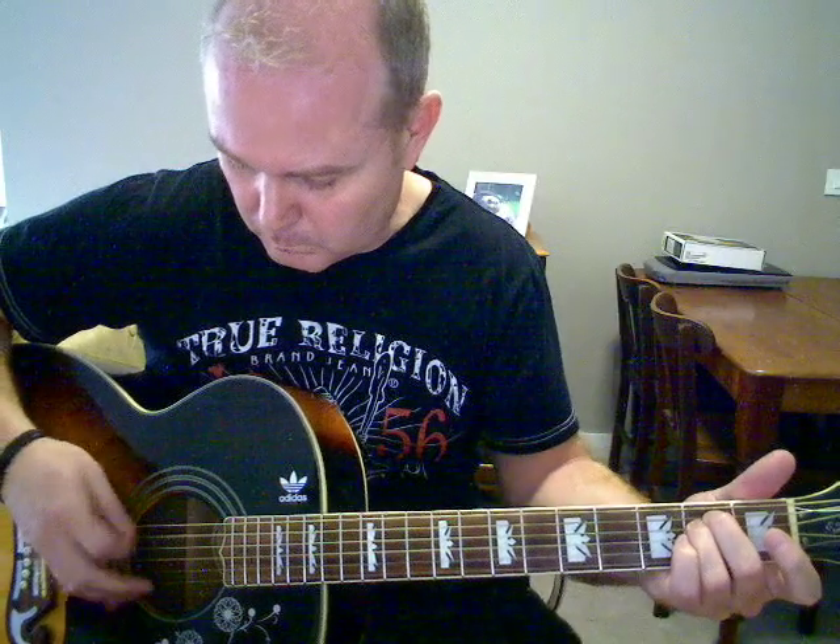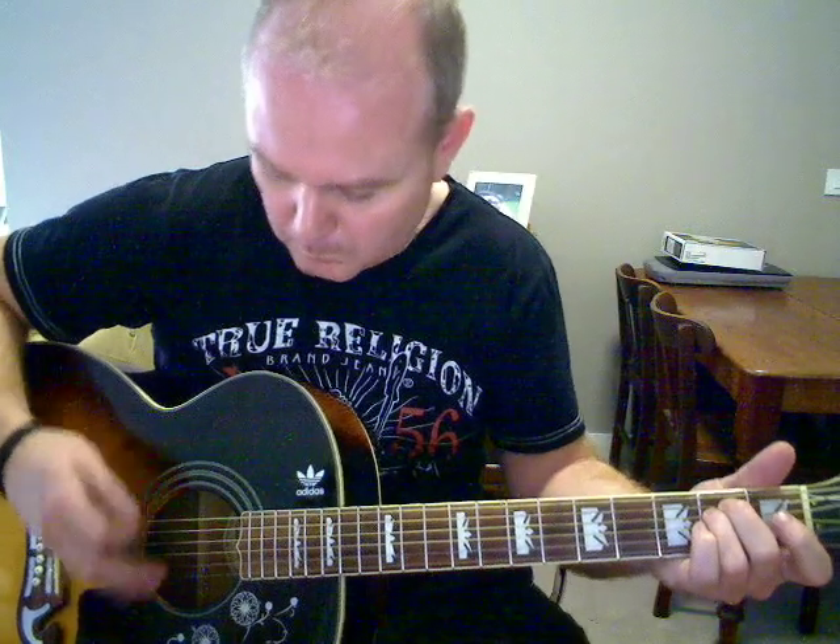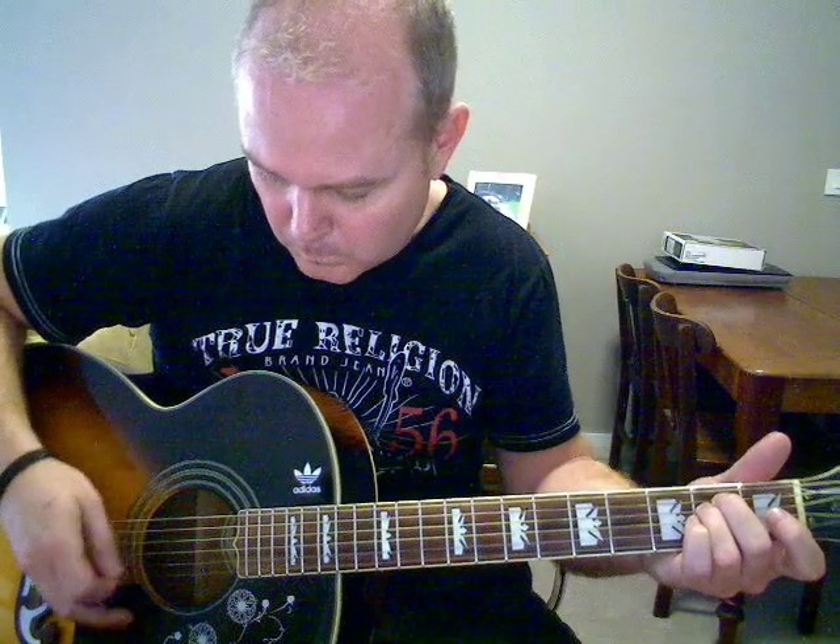So I'll show you this way first. E minor. You're basically going 6th, 5th, 3rd, 4th, 6th, 5th, 3rd, 4th. But you can strum it just to give it that richer sound.